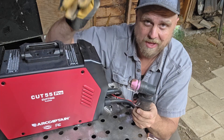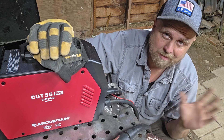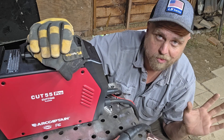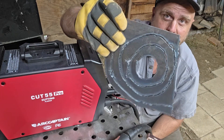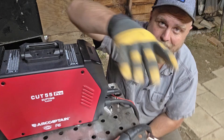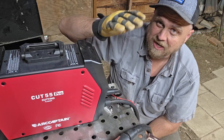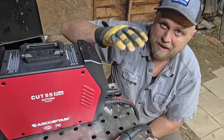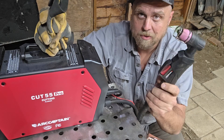What made it easier — after I stuck with it — was that initially I was ready to give this thing away because my cuts weren't coming out good and I was having trouble cutting through the metal. But I kept playing with the power knob so it wasn't too high or too low.